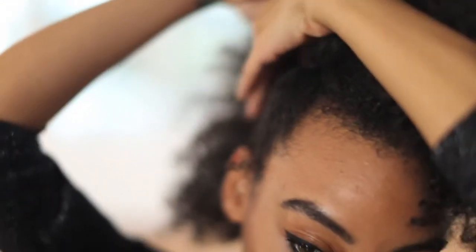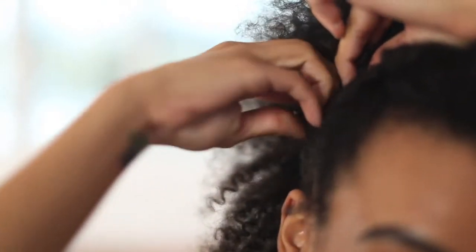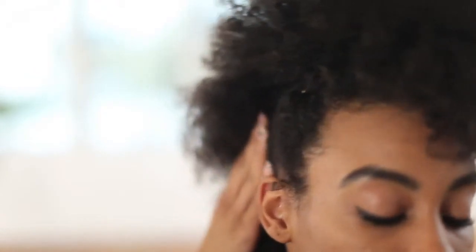To create the faux hawk look, pick a side to start on. Lift the side section and secure that section with one bobby pin. Move along to the next section behind your ear and secure that section with a pin. Continue applying the bobby pins until you reach the back of your head. Repeat this technique for the other side.